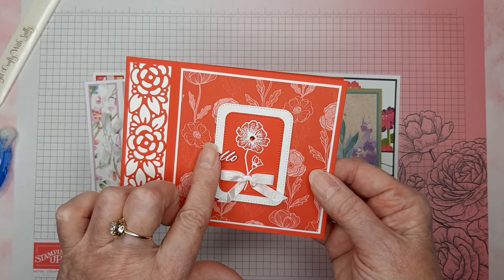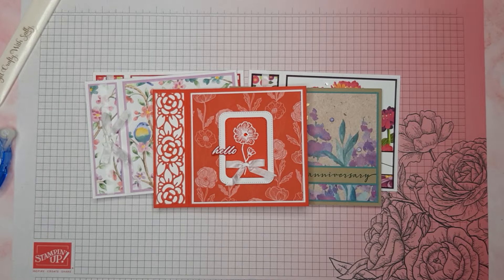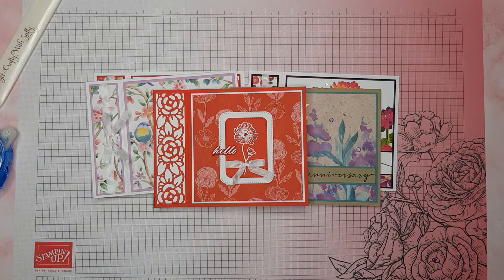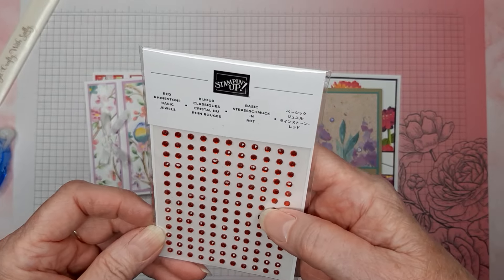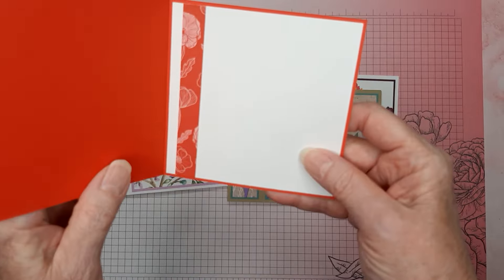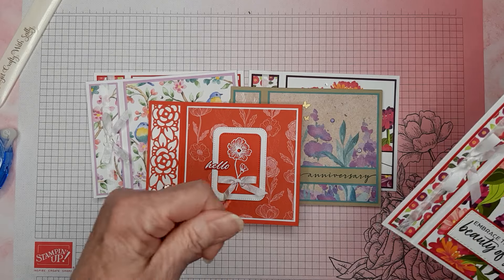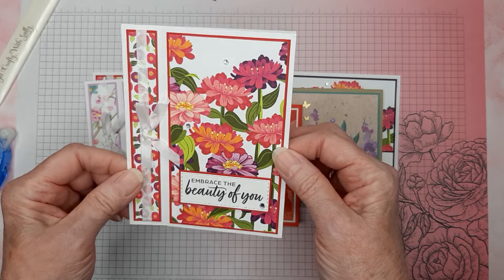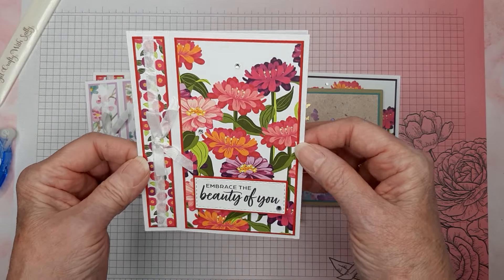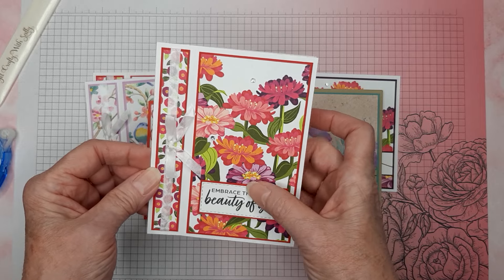The little 'hello' and its die cut are from the Wonderful Thoughts set. I did have some old red rhinestone basic jewels left so I put one in the middle of the little flower. On this one I put the designer series paper on the left-hand side. I also did one in the portrait style — this one I haven't put anything on the inside yet. It's a little different, and maybe some of you would like this book style better. I'll have measurements and supplies used for this one also.